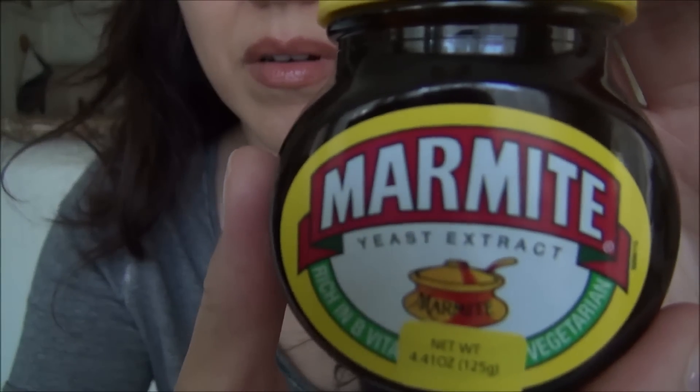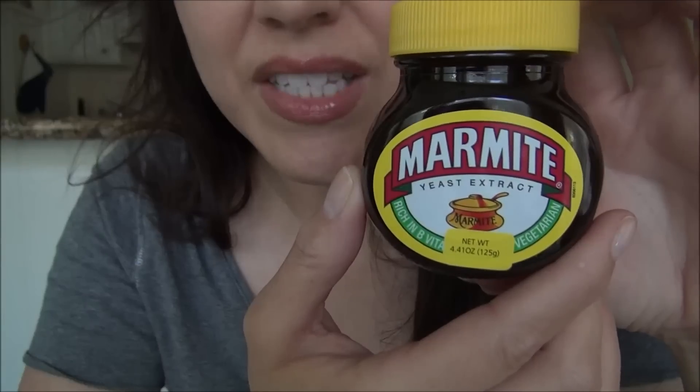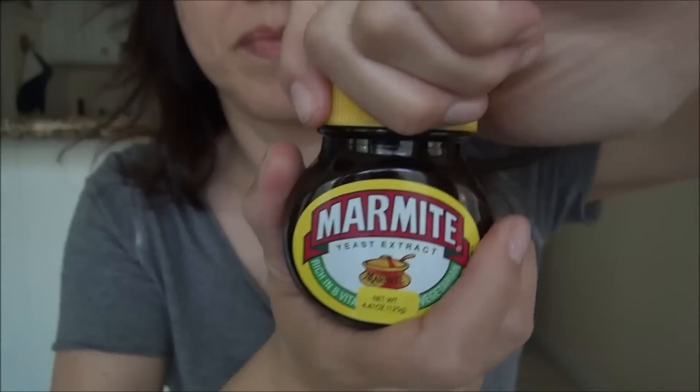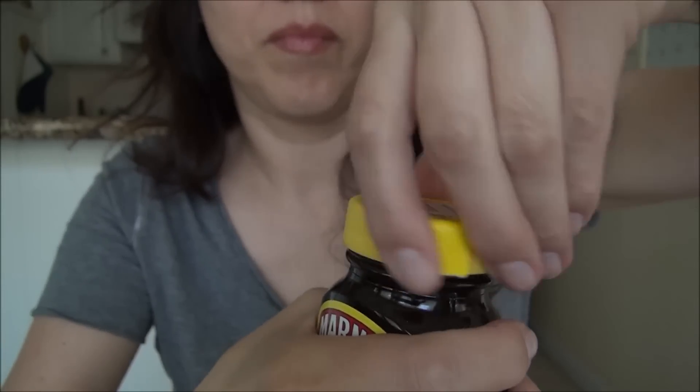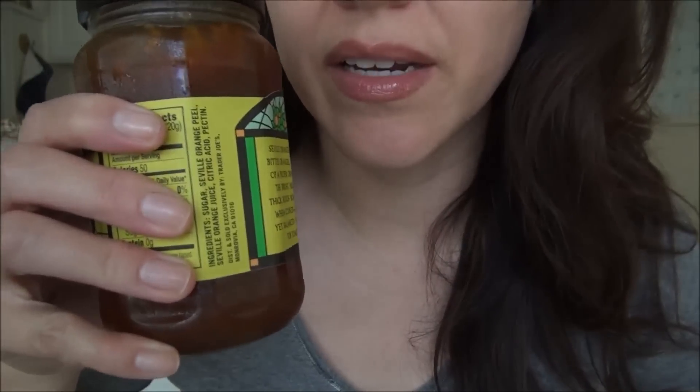Stay tuned for the Marmite. Back with the Marmite — yeasty extract. It says a serving size is a quarter teaspoon. Let's see what's in this. Yeast extract, salt, carrot, and onions. This CNN article said to add marmalade, so I've got marmalade to add on it.